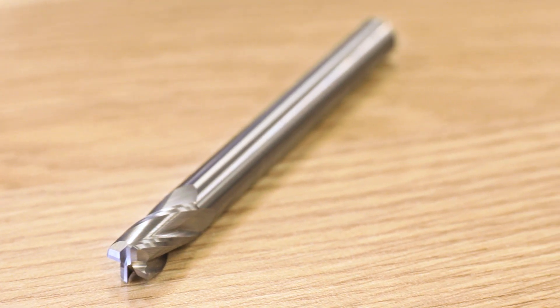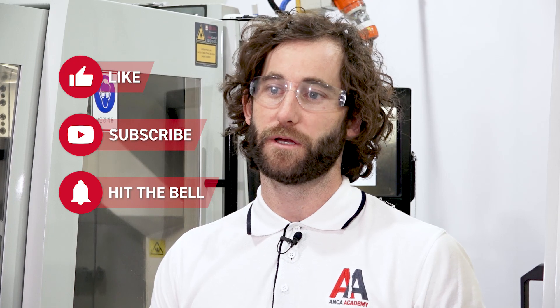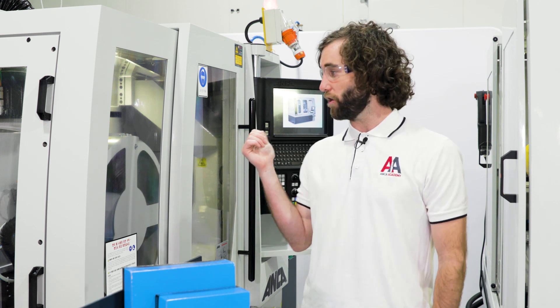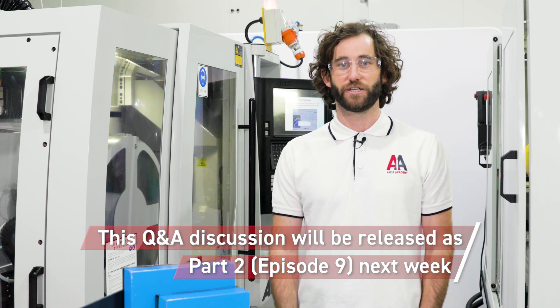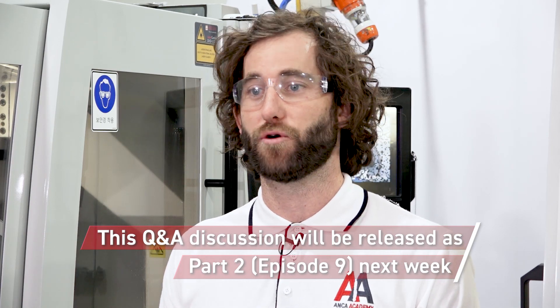Welcome back to another episode of the Anchor Academy. On today's episode we'll be setting up and grinding a corner radius end mill. We'll be going through the machine setup, the workholding and the wheel pack, both of which have been covered in previous episodes — episodes one and five — so make sure you go and check those out before continuing. Following machine setup, we'll design a tool using the corner radius end mill wizard in iGrind, then go through the dry run process, and finally grind a tool. At the end we'll also have a discussion with one of our applications engineers about corner radius end mill grinding. We've got a fair bit to get through so let's get into it.